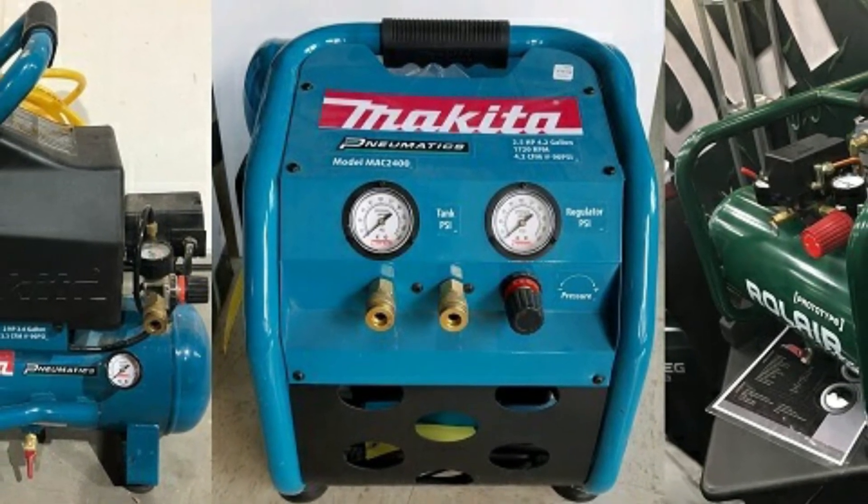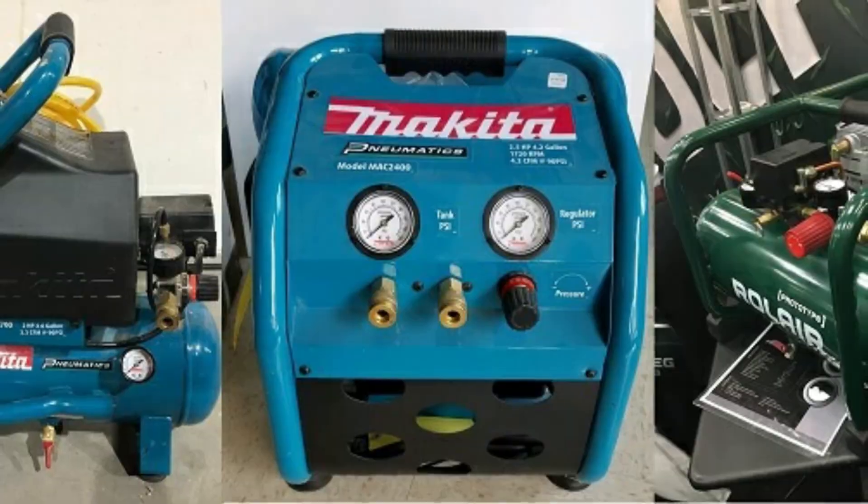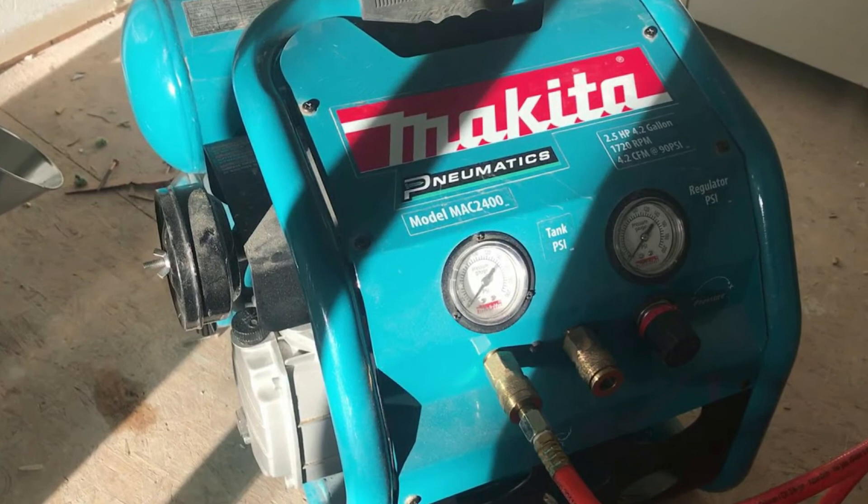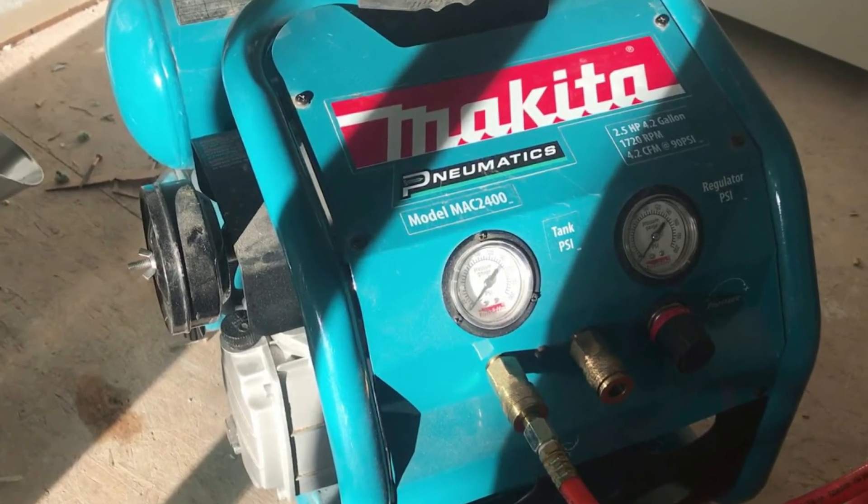The Makita Mac 2400 draws very low amperage and runs on 120 volts. The dimensions are 20 x 18 x 18.8 inches and it weighs 77 pounds.